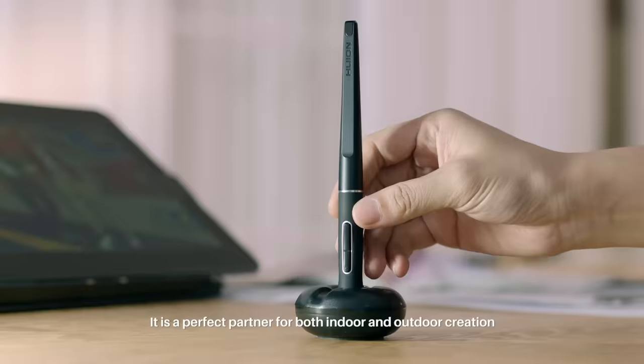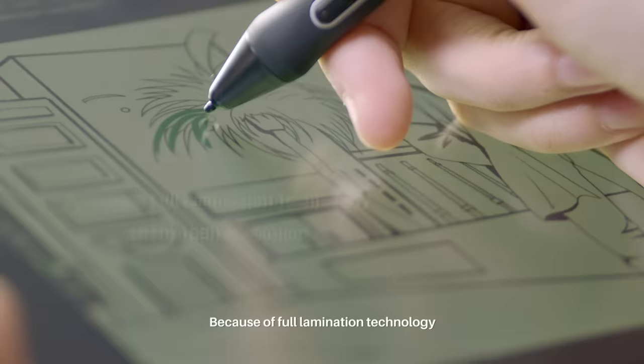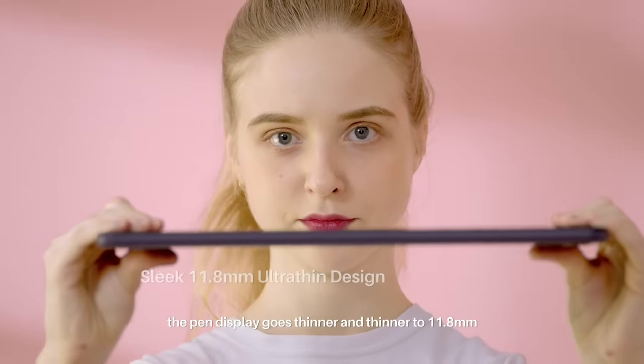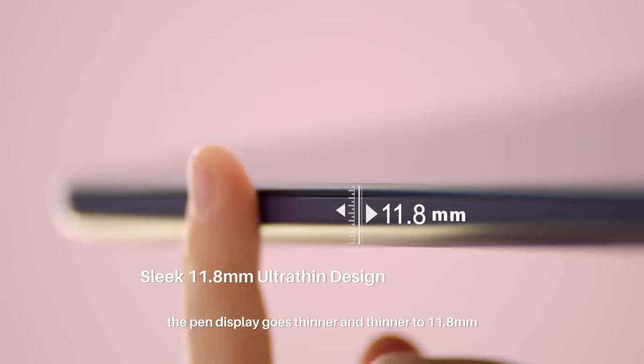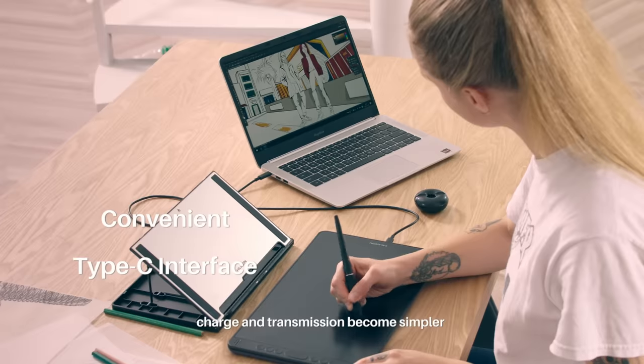It is a perfect partner for both indoor and outdoor creation. Because of full lamination technology, the pen display goes thinner and thinner to 11.8mm. And with USB-C, charge and transmission become simpler.